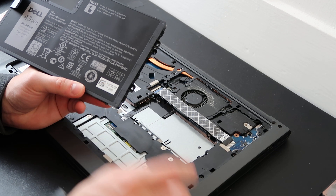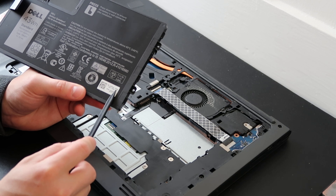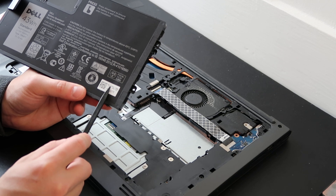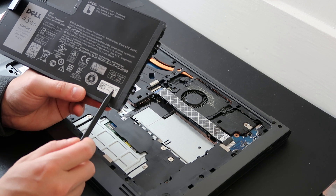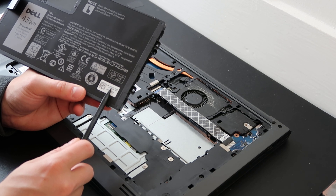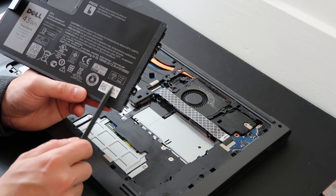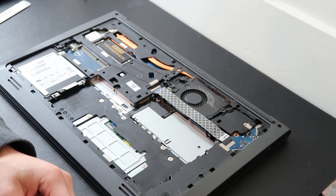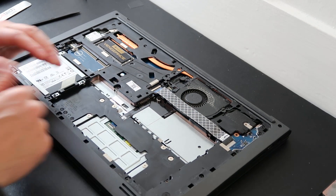If you're looking for the Dell part number, it's on the sticker. Dell part numbers have two letters, five digits, then five more digits — the middle section is your part number. On my battery it says 01V2F6, so that's the part number. Sometimes it's shortened by dropping the first zero, so it could also be 1V2F6. If you're on eBay, Amazon, or similar sites looking for a replacement, that's the part number to use. To reinstall, just slide it back in — it plugs itself in — then screw it down.